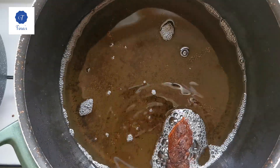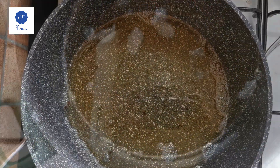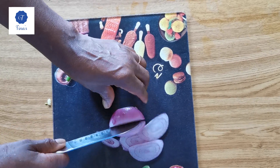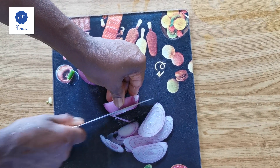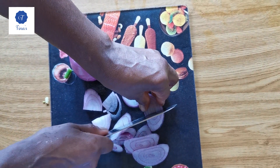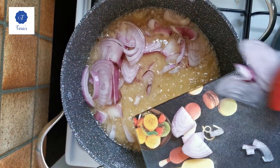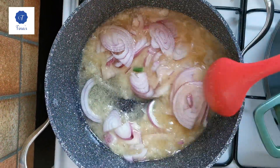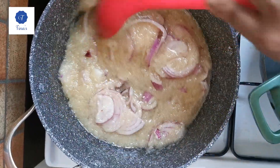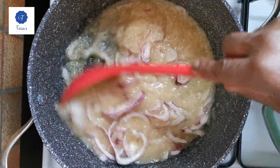Now our meat is ready, so I'm moving it to start the sauce. I'm going to add my onions — pieces of onions — together with the onion I already blended. I'll wait a little bit for the onion to be well cooked, and after I'll add my tomatoes.